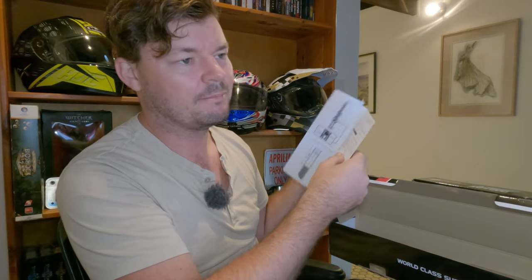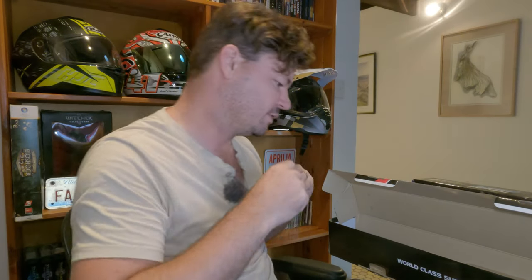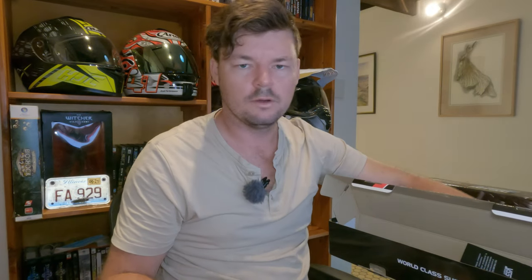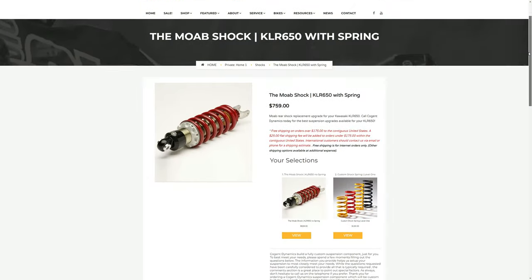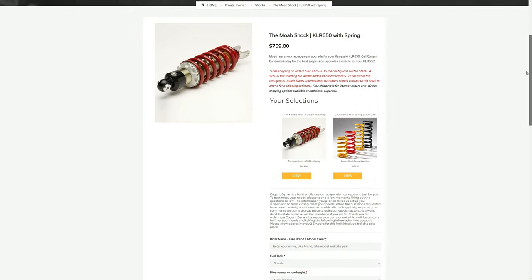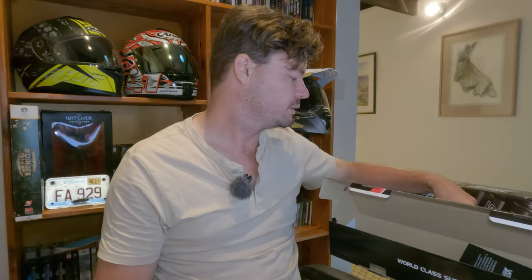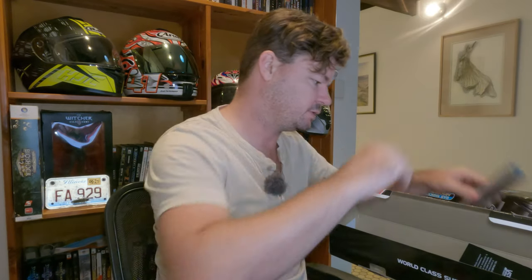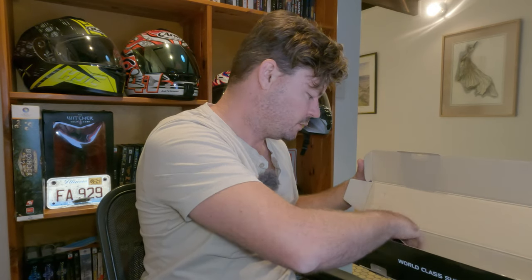That is very good for the price, and if you're spending any more than that on a KLR it's probably not worth it, to be honest. But I'll see how it performs — I may think it's not good or I may think it's fantastic. On my Gen 1 KLR 650 in America I had a Cogent Moab rear shock with all this done to the front and it was fantastic, so this is going to be a really good comparison. We also got some stickers — not sure if I'll put them on, but they've been really good to me so far so maybe.